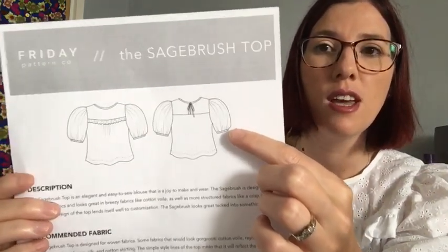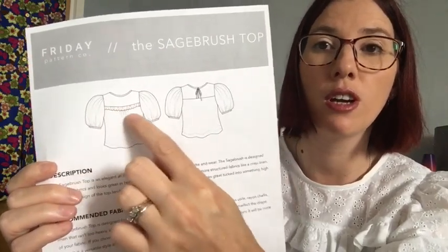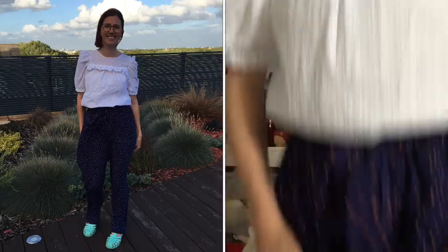Before I get into that, I thought I'd share what I'm wearing. I'm wearing one of my Sagebrush tops — it's a Friday Pattern Company design. The Sagebrush top has these really lovely voluminous sleeves that you finish with an elastic cuff, a frill along the front, a tie back detail, and I'm wearing it in this beautiful broderie anglaise fabric that I got from Semi Sunshine.